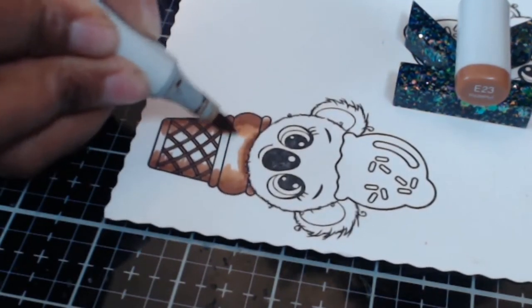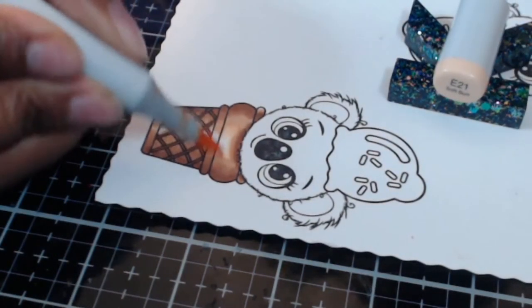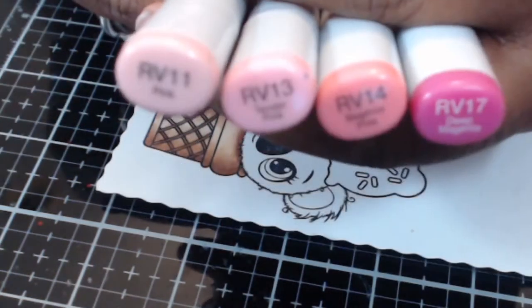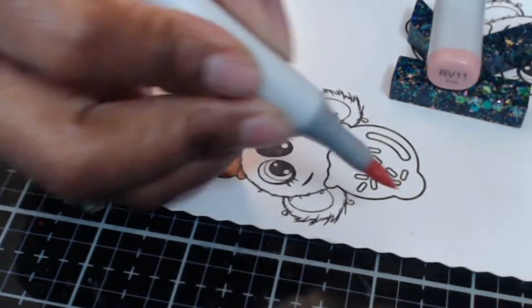I really thought this brown combination was a nice choice for this ice cream cone. It may appear a tad darker than what you'd normally see, but I think once we get done with everything it will look a little lighter to the eyes. For the ice cream itself, I decided to go with an RV color combination.